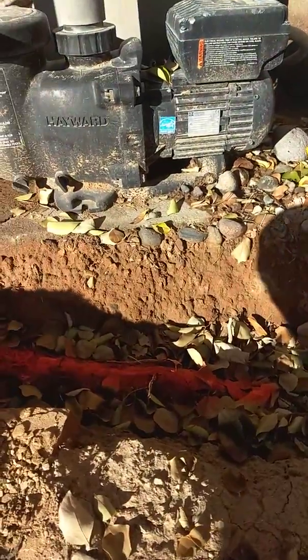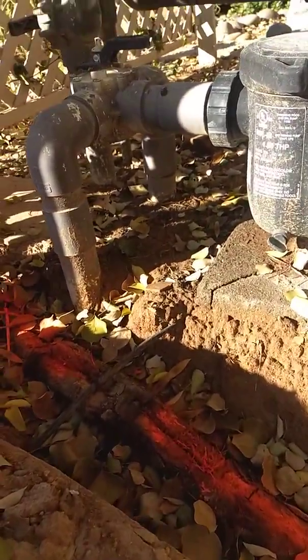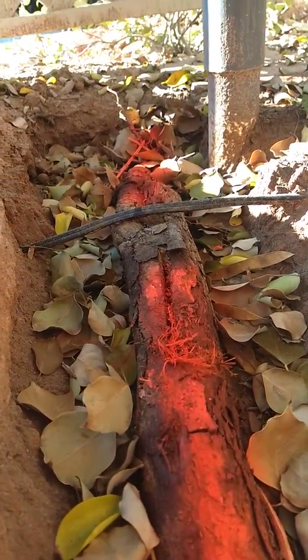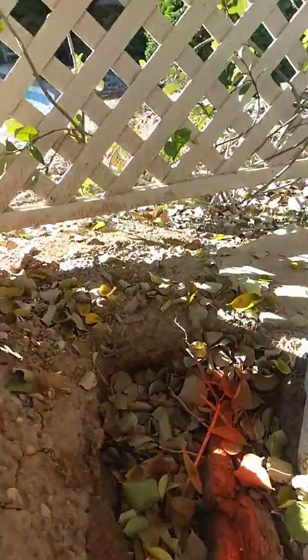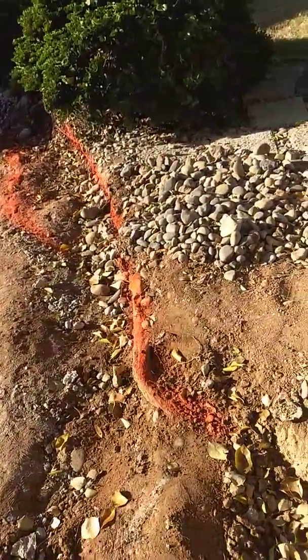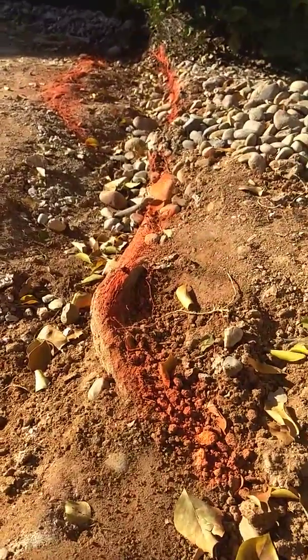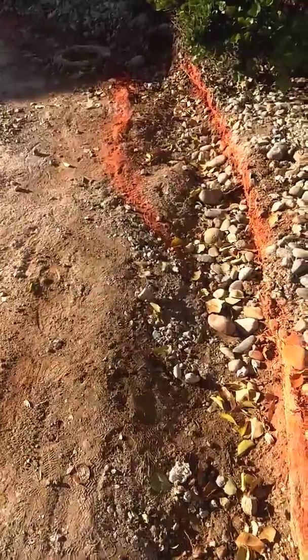See the root coming out from underneath the wall, runs along the edge of my pool pump, underneath the lattice, comes out the other side of the lattice, and you can see it splits.